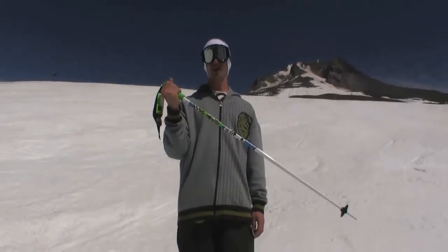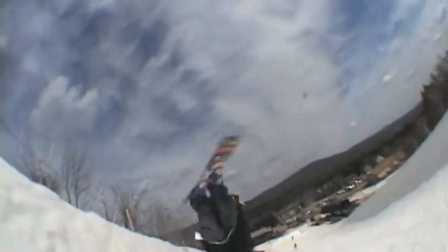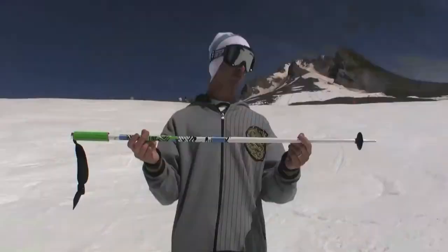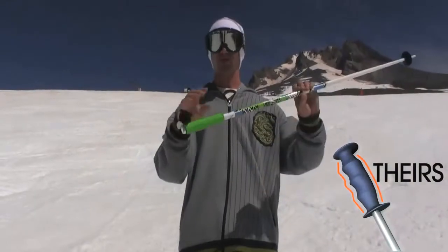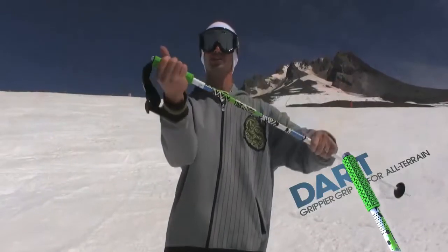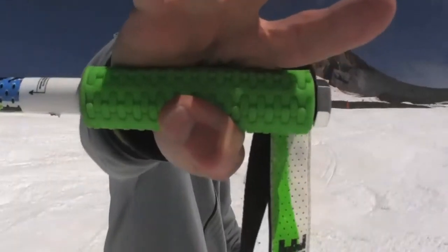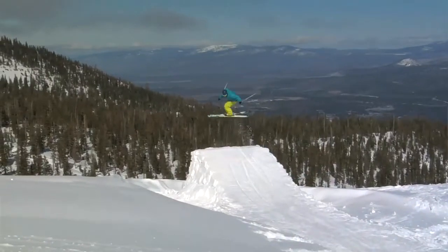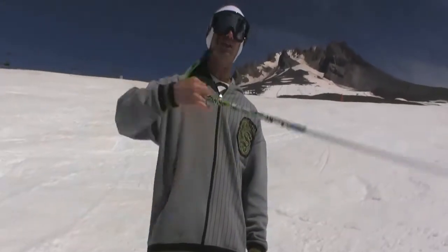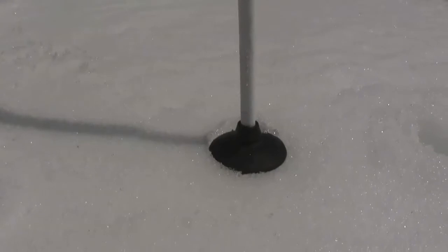This is our all-terrain freestyle pointy stick with grip called the Dart — really for all-around, all-terrain freestyle, all over the hill, in the park, outside the park. The stick is lightweight aluminum. For the grip, we took a mountain bike grip and designed after that — it's got a nice soft rubber feel with great texture so you're not going to lose grip when you've got your hand around it. Get your four fingers out there, great traction for all-around skiing. You're not going to get bumped off the grip riding all over the hill. And like all our pointy sticks, it's got a point at the end for stabbing snow.